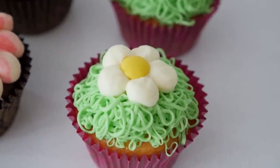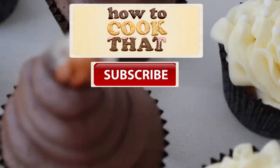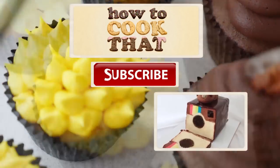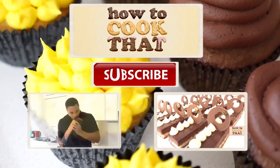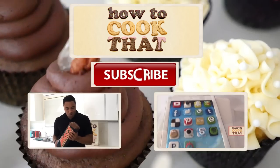Thanks for watching — make sure you click the thumbs up and share the video if it's helped you. Click here to go to the website for all of the How To Cook That recipes, here for the How To Cook That channel on YouTube to see all my other videos, and here for last week's giant Mars bar recipe. Have a great week and I'll see you all on Friday.